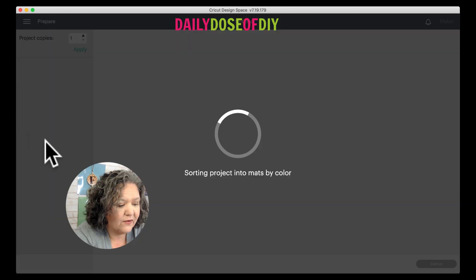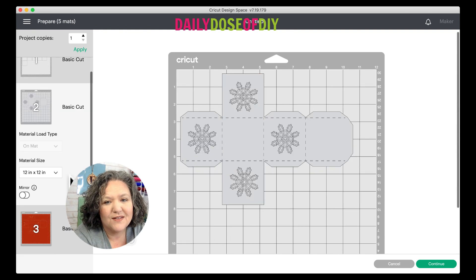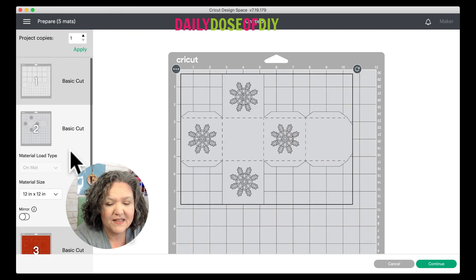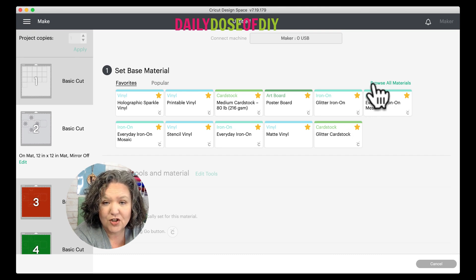Click the Make It button and on the next screen it will sort your mats. If you're using 8.5 by 11, you can change the material size on each mat — just note that we need to load our 8.5 by 11 horizontally on each mat. Click Continue. If you have an Explorer, set your dial to cardstock. If you have a Maker, browse all materials, search 'cardstock,' and choose it from your list.